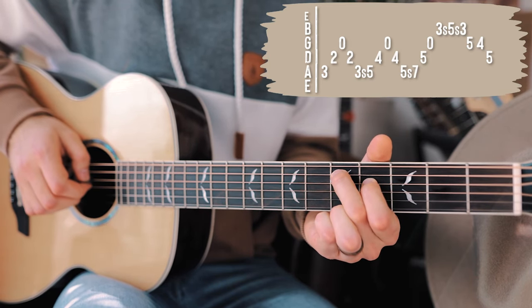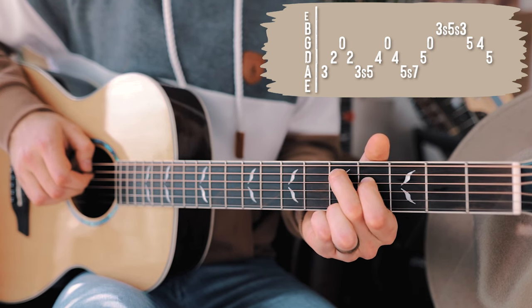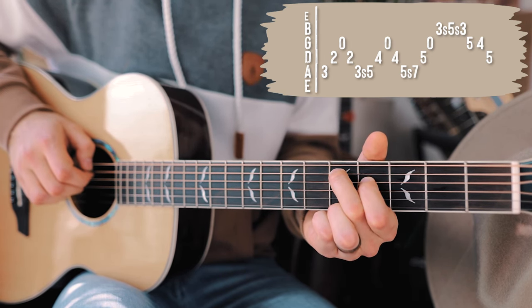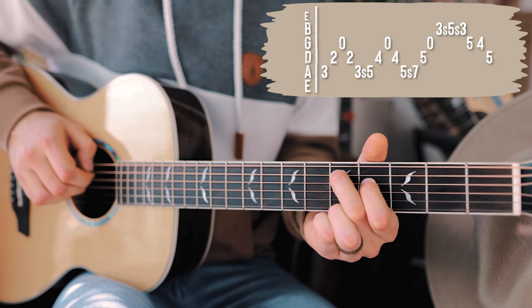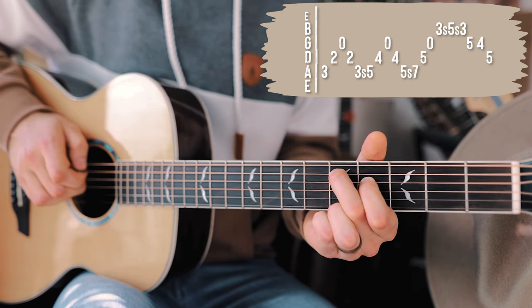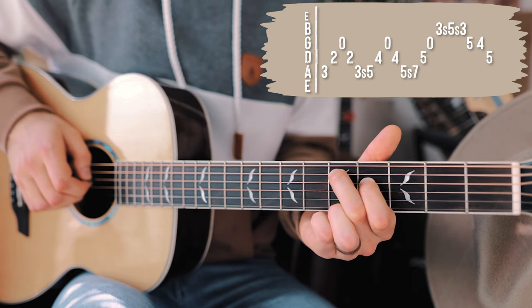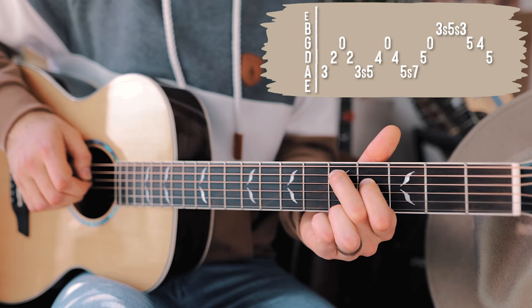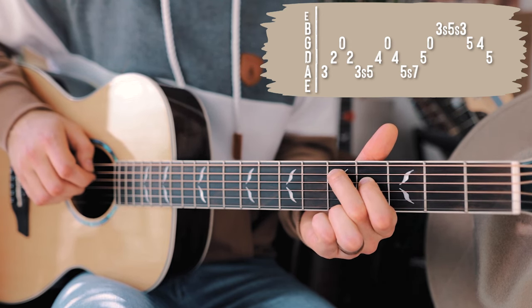Now we're in that position, we go D, G, D, and then we're going to change up our shape a little bit. We're going to pick that fifth on the A and slide it up to seventh on the A, but we're only going to slide our pointer finger from fourth on the D to fifth on the D, so we'll have a little bit more space between those two.